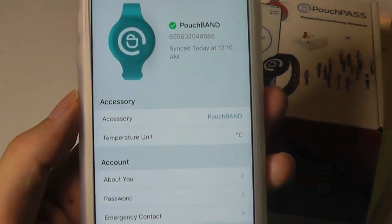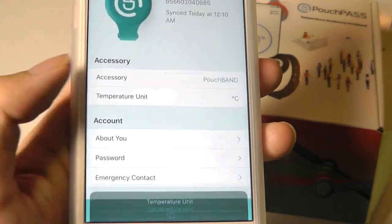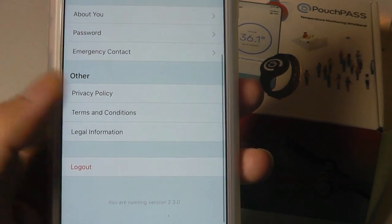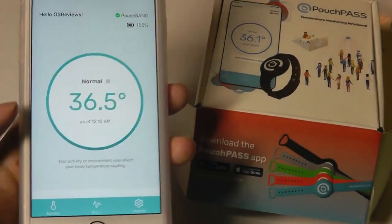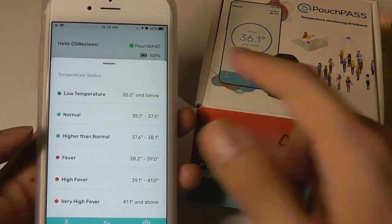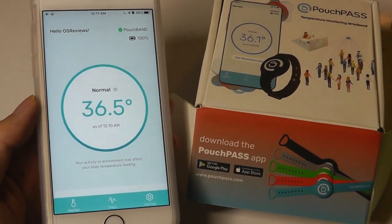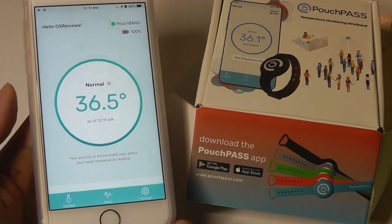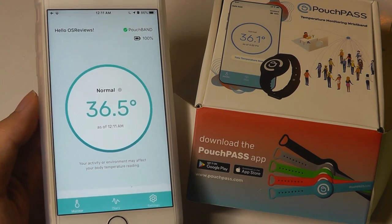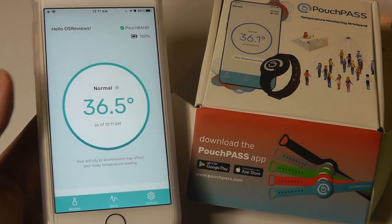Tapping on Settings, we can look at things like when it was last synced, the temperature unit — changeable between Celsius and Fahrenheit — as well as emergency contacts and passwords. Privacy can also be adjusted. Very simple and straightforward, not too much going on, but it works well as long as Bluetooth is connected within range. You can also log into your account on any device — download the app on a separate phone, or log into their website using your username and password to track how people are doing remotely.